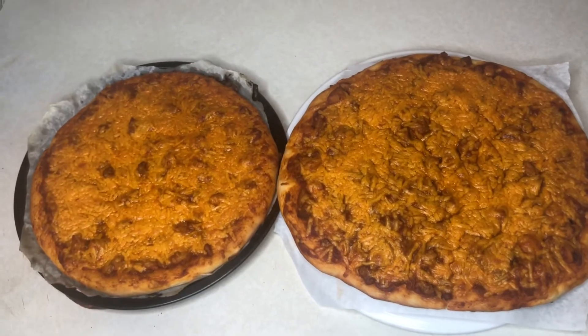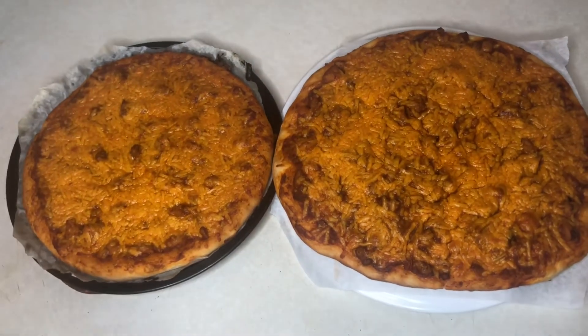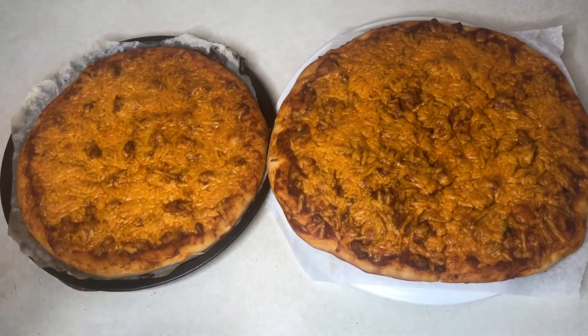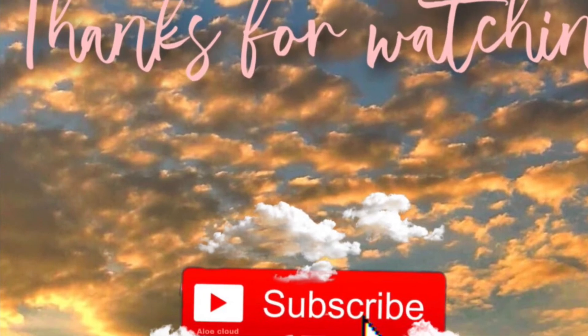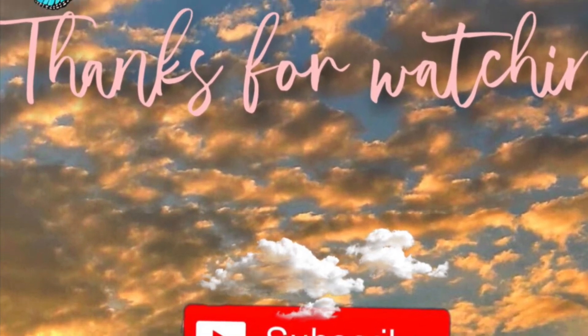Subscribe to our channel, like, share, comment. Assalamu alaikum wa rahmatullahi wa barakatuh. We'll see you in the next video. Let's go.